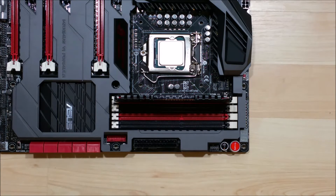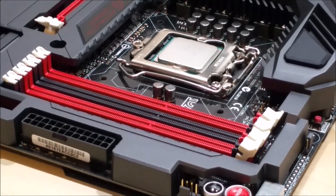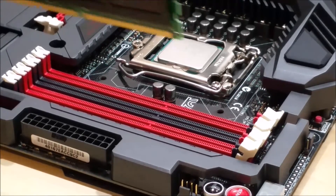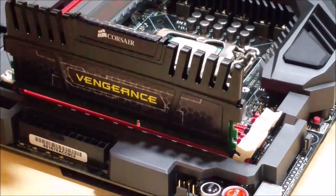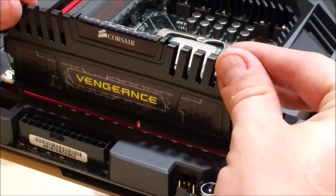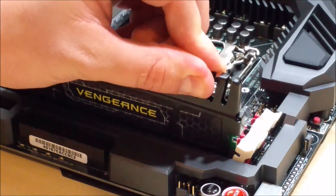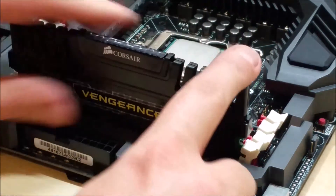Let me give you a closer view to show you exactly what I'm talking about. Going ahead and inserting it directly down — you can see it's a little off center so I'll seat it together, then press down. You'll see the clip on the right side starting to press into the cutout.